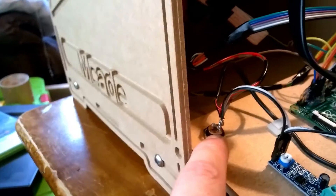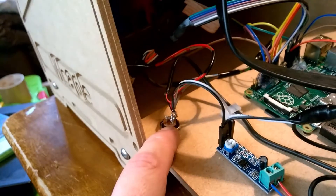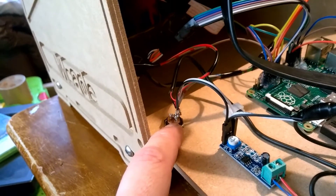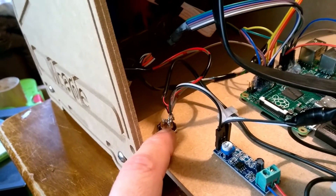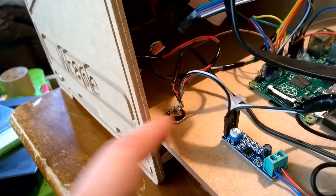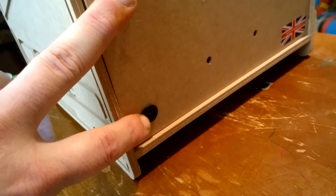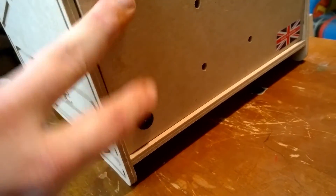In terms of our power connector, I'm actually using a 2.1mm pin power supply — a standard round pin power supply, commonly found on TV boxes and Android boxes. That plugs into a panel mount connector here.